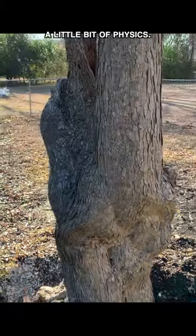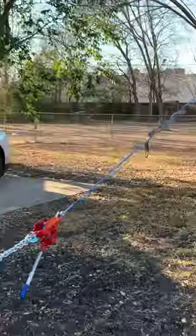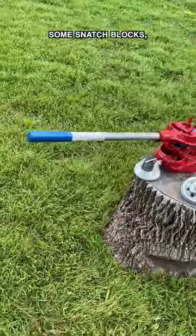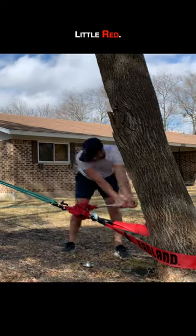This go around, we are going to use a little bit of physics. As you can see, we left the stump a little proud for leverage. For this setup, we used a few straps, some snatch blocks, and the American-made White Scott winch — or as we like to call it, Little Red.